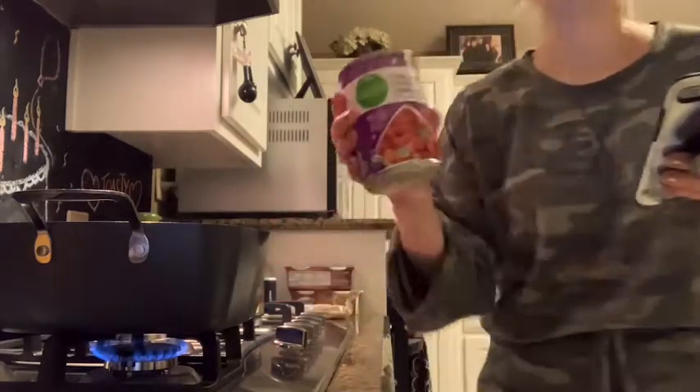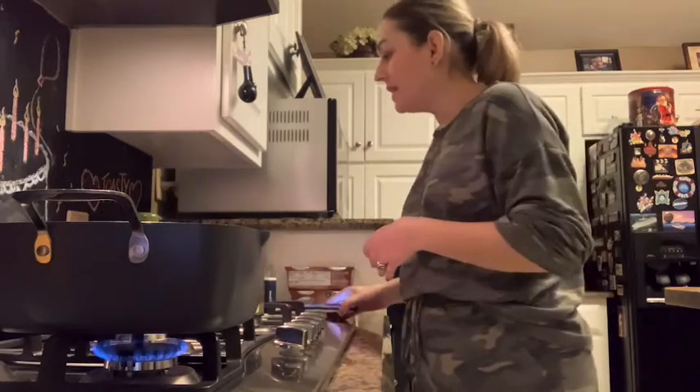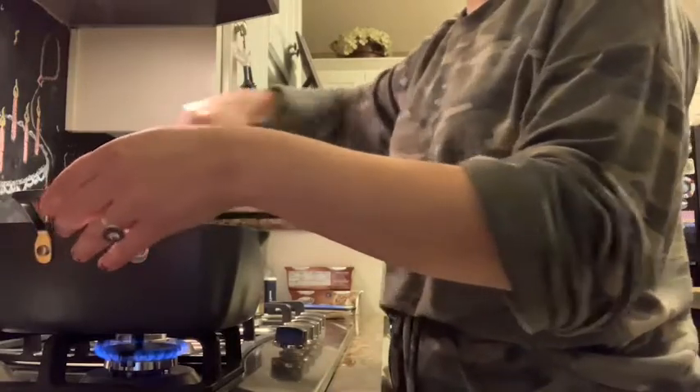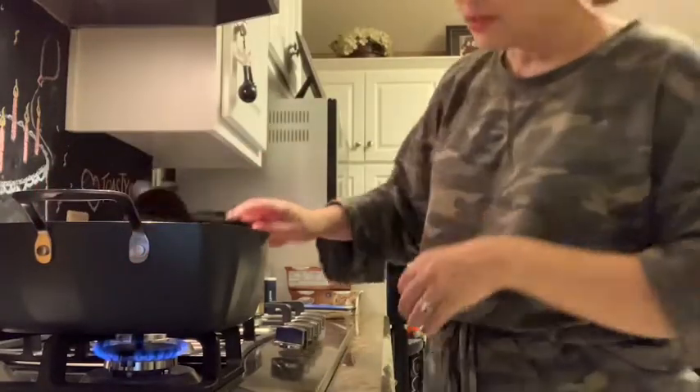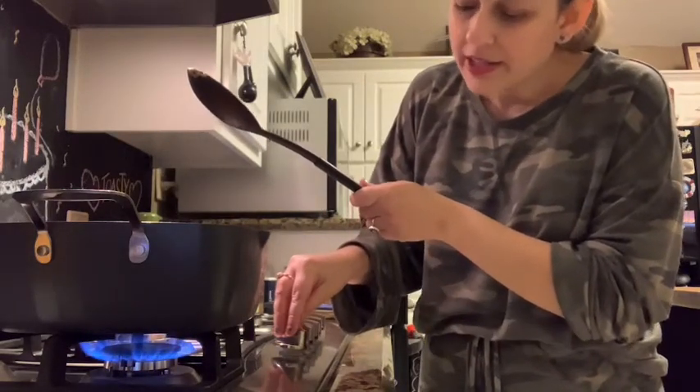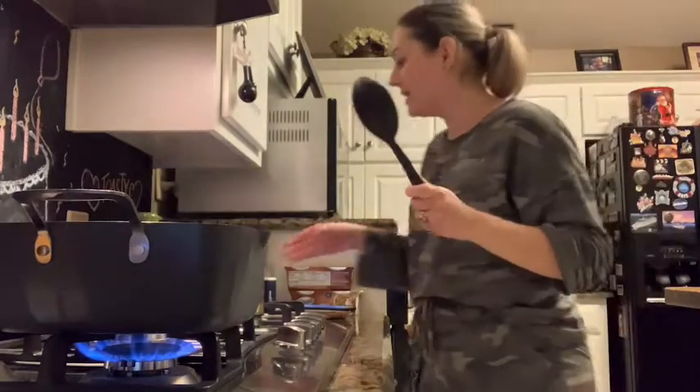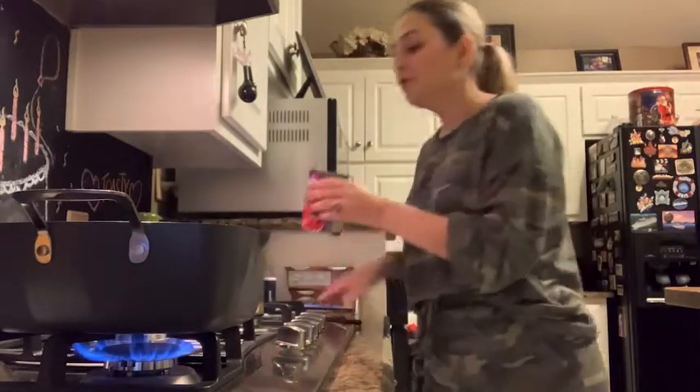Then it says to add in tomatoes — drain the juice first — and cook for five minutes on medium heat. The tomatoes are two fifteen-ounce cans of fire roasted tomatoes. I've cooked the garlic on low heat for ten seconds just to get the flavors roasted a little bit. One of my friends who watches here on YouTube and Rumble said to do that even with the garlic granules, so I did — I think that was Nikki who told me that, from Nick's Picks.